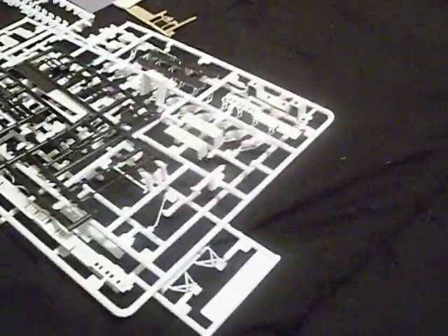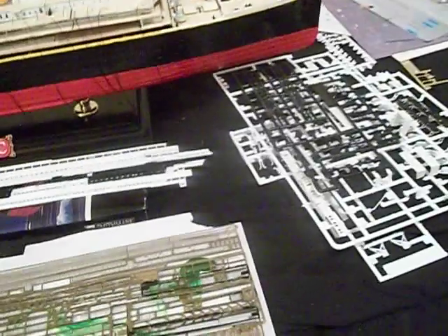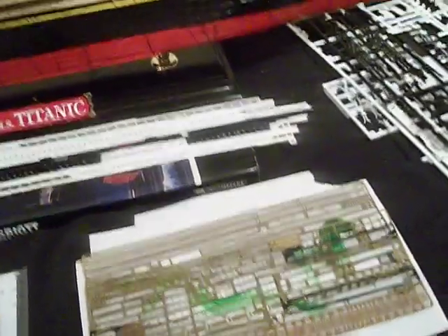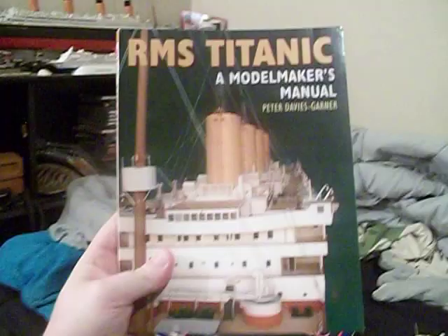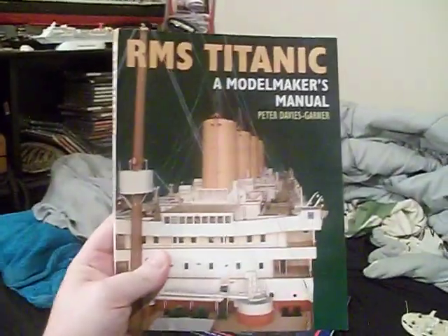I would not follow it if I were you. If any of you guys have followed that painting guide down to the T, like Mr. T once said, I pity the fool because that shit is absolutely jank. If you really want to follow a good thing, this book - RMS Titanic: A Model Maker's Manual by Peter Davies Gardner - will be absolutely your best friend when working on a model of the Titanic.